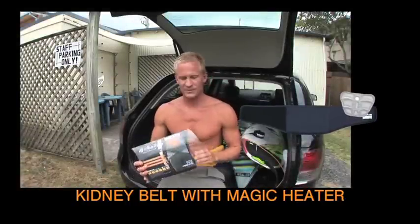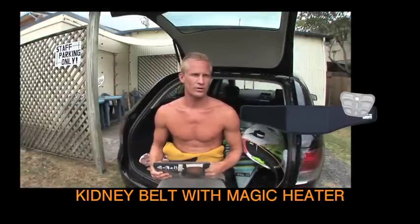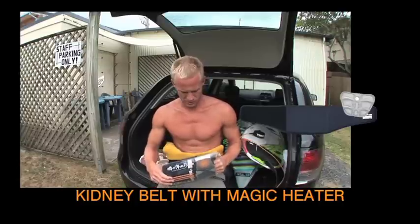This is the Tools kidney belt. You can use it when you're surfing in colder water, or if you have a stiff back, or something like that.